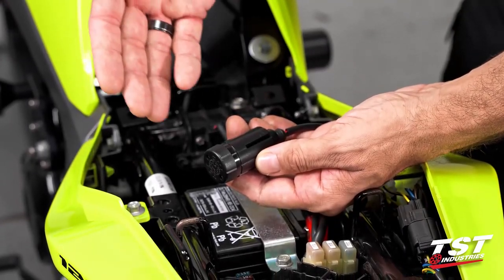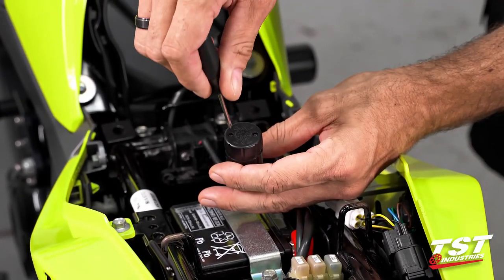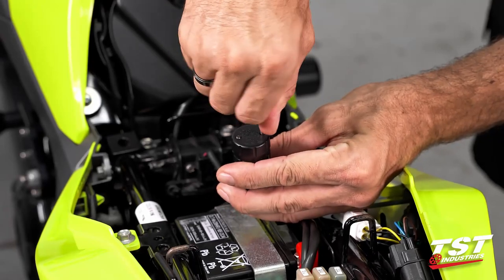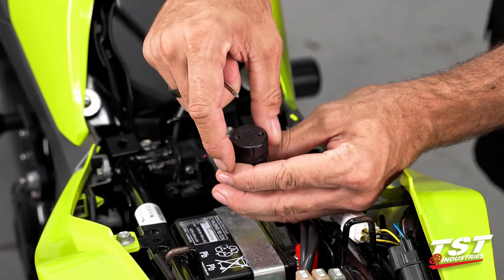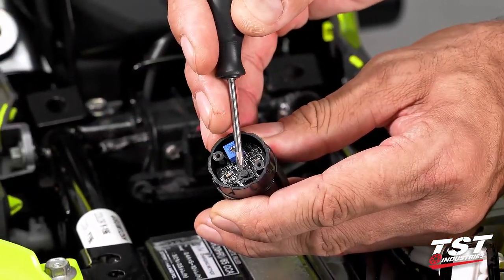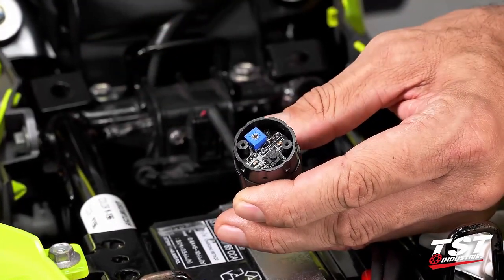For mode selection and rate adjustment we'll need to get inside this capsule to access the electronics. These two Phillips head screws will need to be removed. I like to unscrew them until they disengage from their threads and leave them in the cap — otherwise it's easy to lose them. If we pull them off with the cap they are self-captive. Now we'll identify the parts: this button is the mode selector, and this potentiometer is your rate adjuster. Clockwise is faster, counterclockwise is slower.